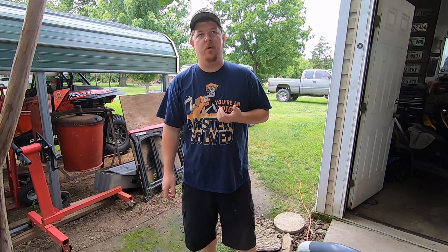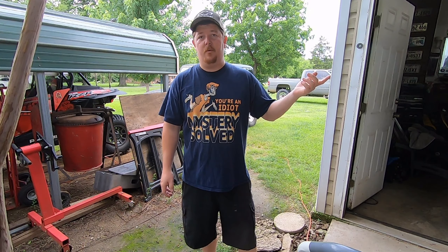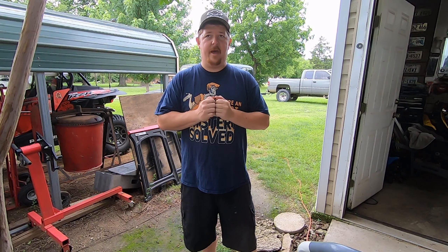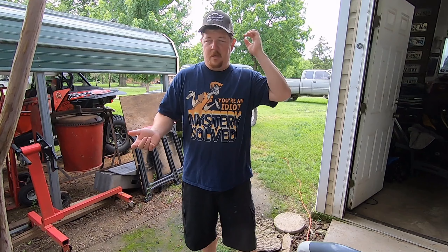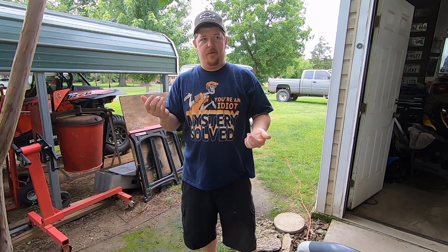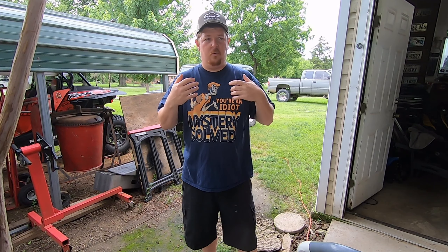Hey guys, what's going on? James Ford Drive here. So for today, we're going to be working on my motorhome. I know I haven't posted a video in a while. I've been really, really busy. Actually, in this video, I'll show you what I've been working on. But that won't be the subject of the video. The subject of the video will be replacing battery terminals, and these battery terminals are those crimp style. I've had a lot of people over the years ask me how I go about replacing them.